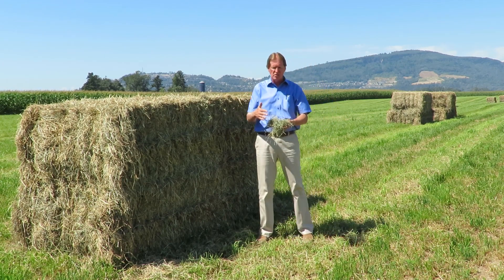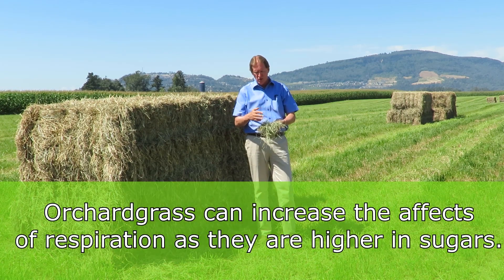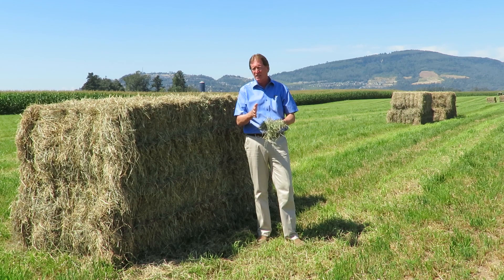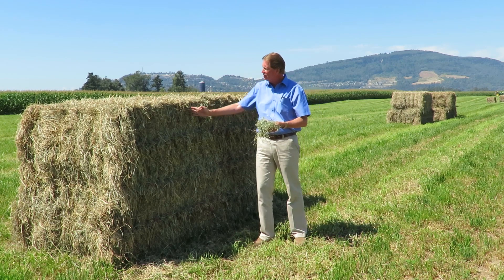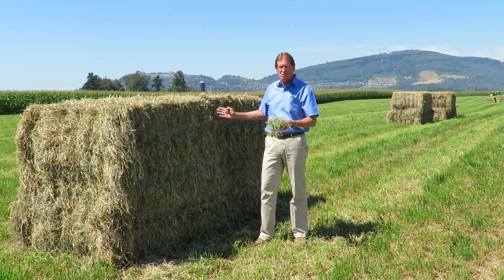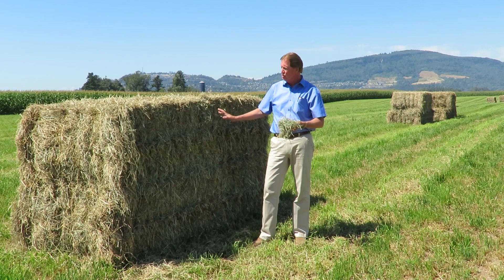It starts a bacteria process that eats the sugars in the hay. Orchard grasses are sometimes worse because they're higher in sugar content, and that bacteria tends to multiply quite rapidly. Once you get above 120 degrees it can go either way — it can start cooling down, which is fine. The whole process runs from the day you bale it until 21 days. If it's still below around 100 degrees at 21 days, it will basically never get hotter — it's cool.